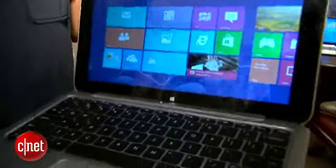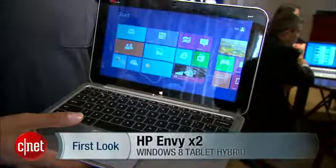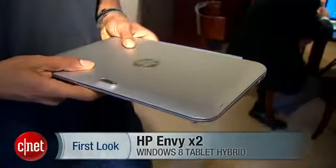Look for the tablet later this year; however, no price has been given yet. Once again I'm Eric Franklin, and this has been a first look at the HP NVX2.